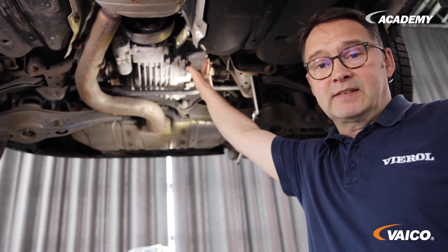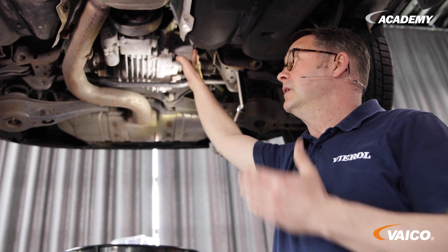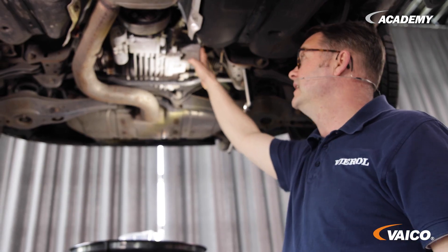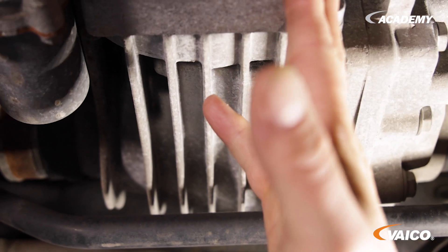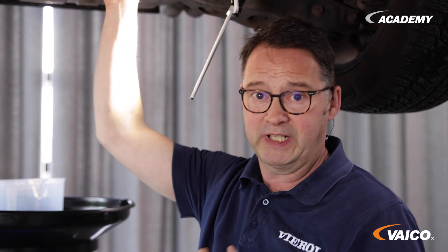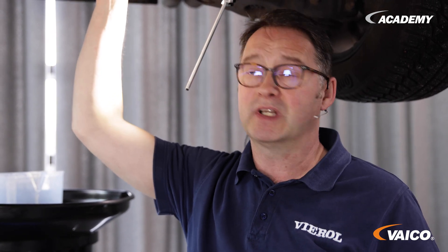Here we have the Haldex rear axle transmission. Its function is to add the rear wheels to the drive if necessary, and this is controlled by an additional pump and clutch. The whole thing is realized with a multi-plate clutch built into the transmission. This generates heat and abrasion, and that abrasion has to come out at some point. That is why the fluid in this vehicle has to be changed every 36 months.